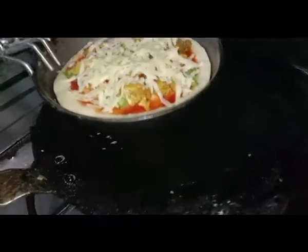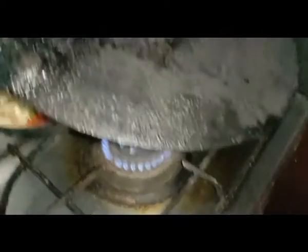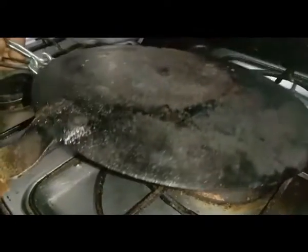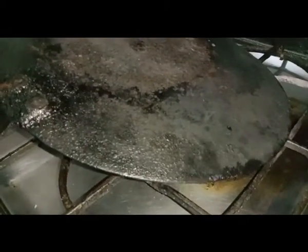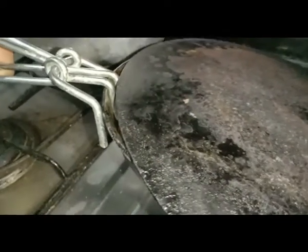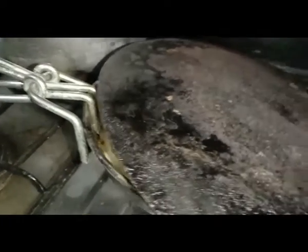Let's make this by the grill. You can place it here on the grill. Let's put it in the grill and you can cut it down to size. You can put it in any way with any tool — the grill is placed all around.